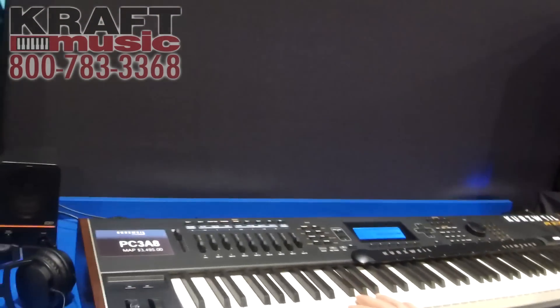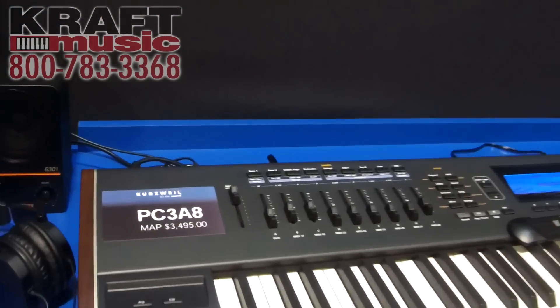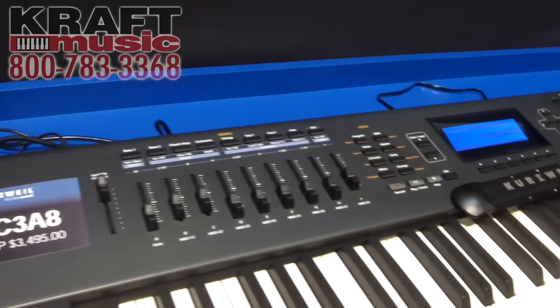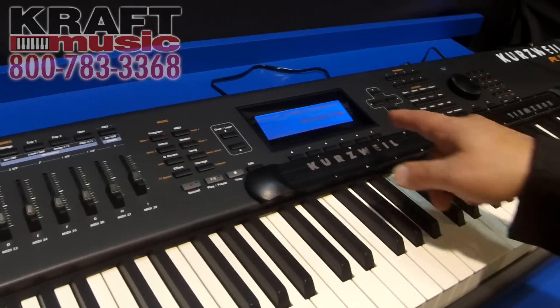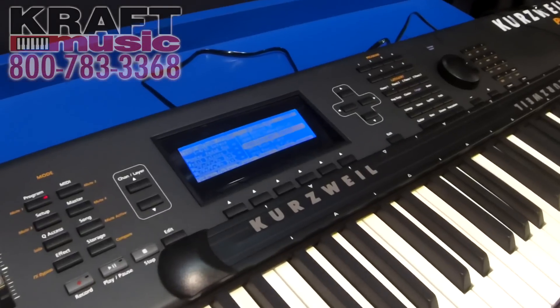We're showing here the PC3A8. This is the PC3A8 keyboard now with the addition of the six velocity level German Grand Piano that was found in the Ortiz.